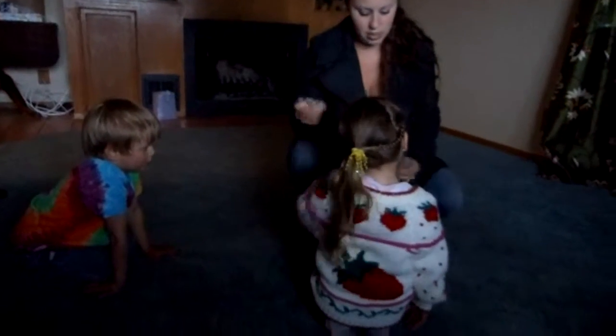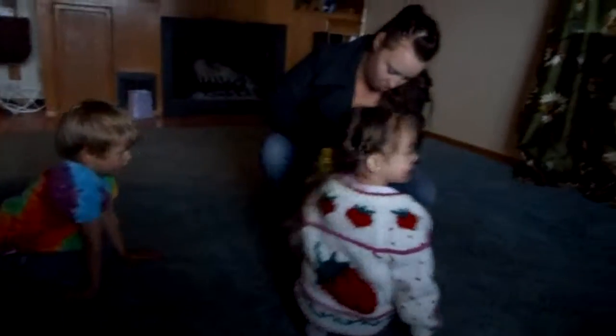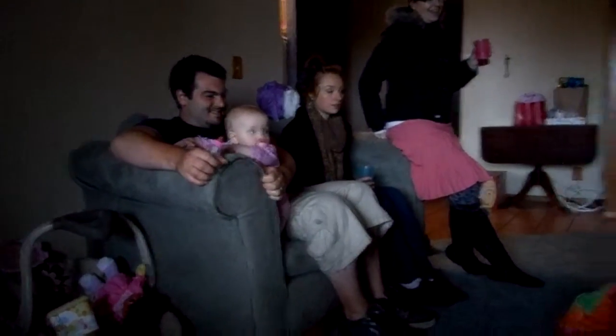We've got to take the bow off. Come on, let's take this off. Ready? Let's take this off. Boy, it's on there, bud. I usually just ripped the handles off. There you go.